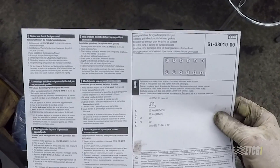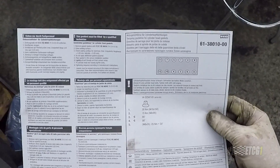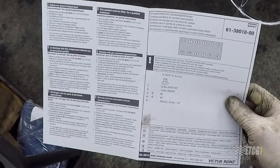First, let's start with what torque to yield is. Torque to yield is a fastener that is designed to stretch to keep a given amount of tension on a component. You can normally identify torque to yield bolts — for instance on a cylinder head — if the torquing procedure includes a degree specification, such as torque to 35 foot-pounds, then 90 degrees, then another 90 degrees. That's a pretty good indication you've got torque to yield bolts.